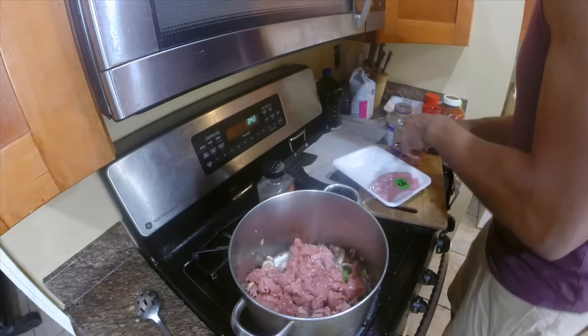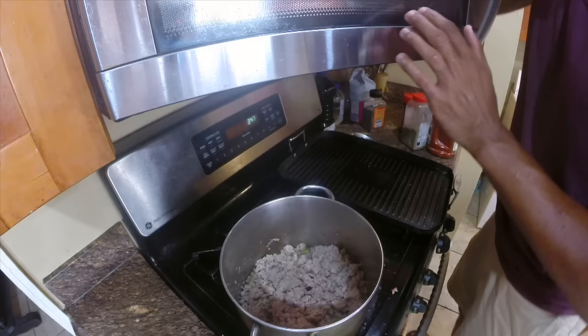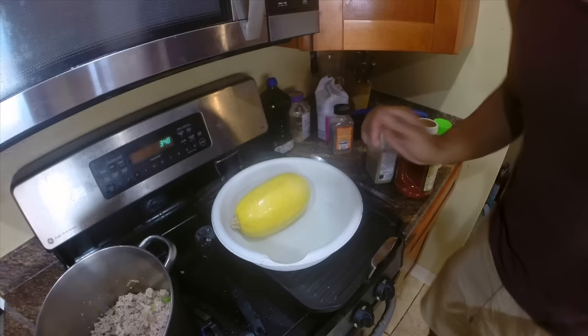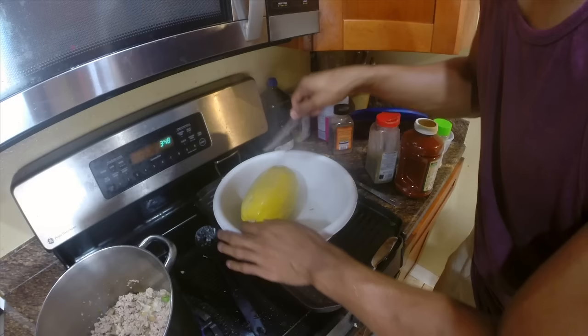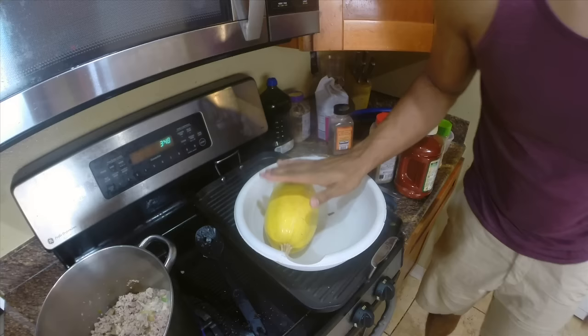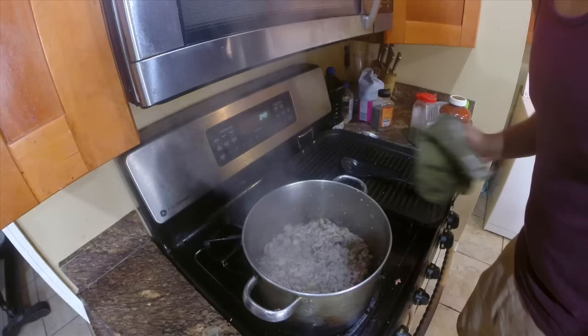All done — let's give it a mix. The turkey meat is almost done browning. Let's check on the spaghetti squash. It's soft here, so we're gonna turn it over — it's still hard in the back. We'll cover it back up and put it in the microwave for about five more minutes.